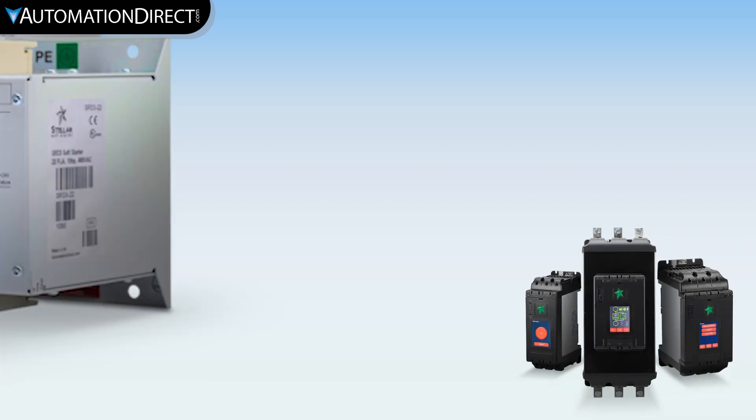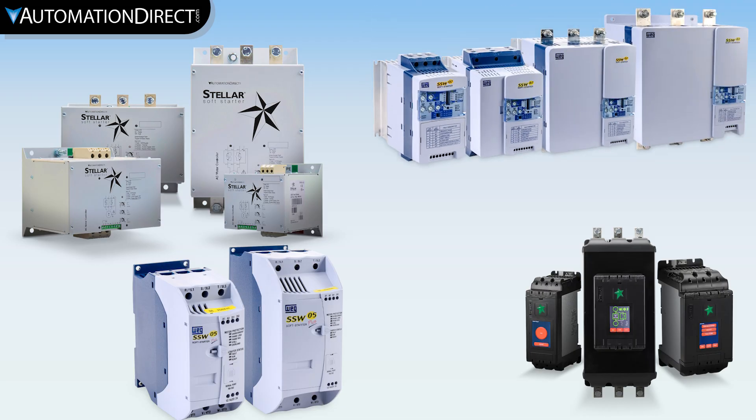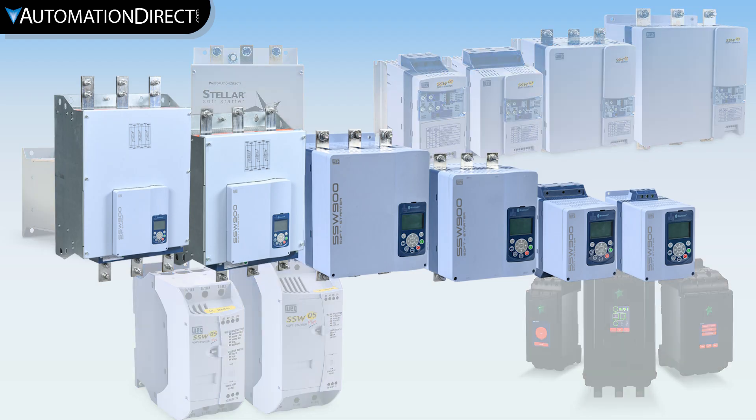Automation Rexel offers a variety of simple to highly advanced soft starters from multiple brands. Soft starters are devices dedicated to smooth acceleration and deceleration of AC induction motors by controlling the voltage applied to them, easing stresses on motors and mechanical equipment.